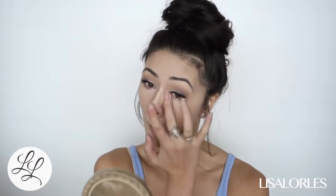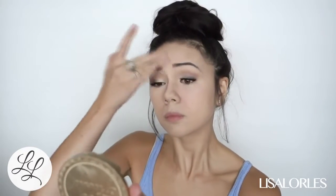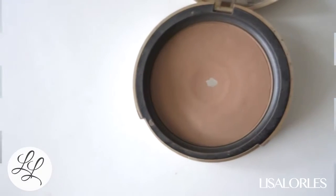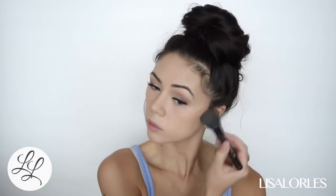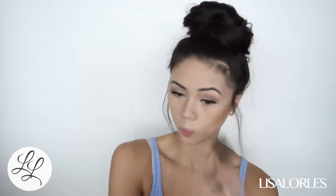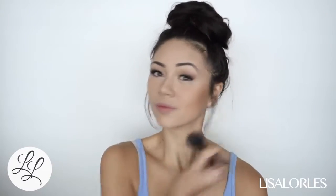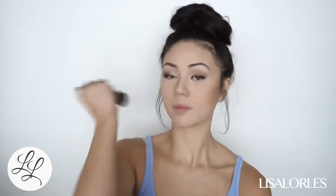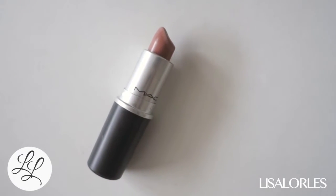Next I'm taking the Too Faced Chocolate Soleil Bronzer. This bronzer is really natural looking and goes on really smoothly — I chose it because I didn't want it to look too dramatic. First I go down the hollows of my cheeks, then I put the excess down my temples and around my face to give it that bronzy glow.